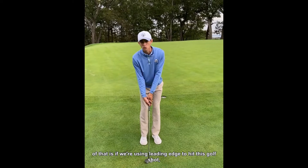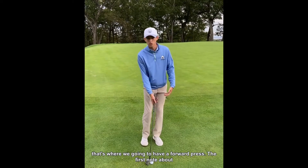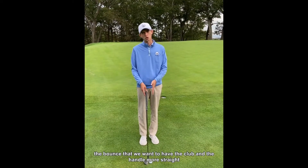The opposite of that is if we're using the leading edge to hit the shot — that's where we're going to have a forward press. So again, the first note about using the bounce is that we want the handle more straight up and down.